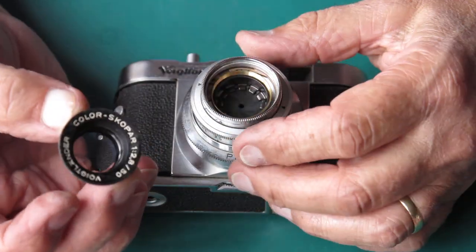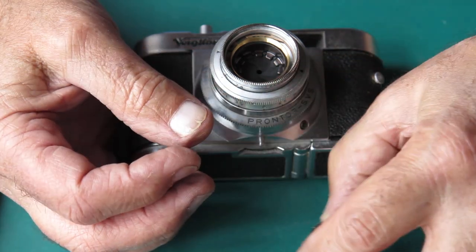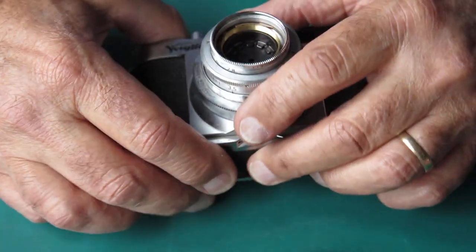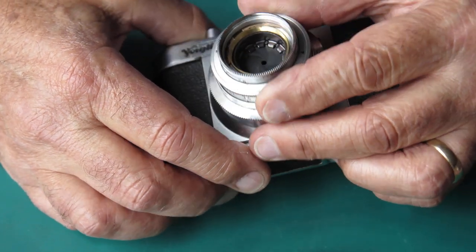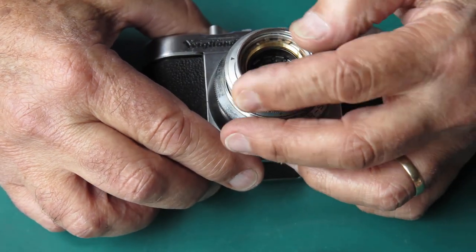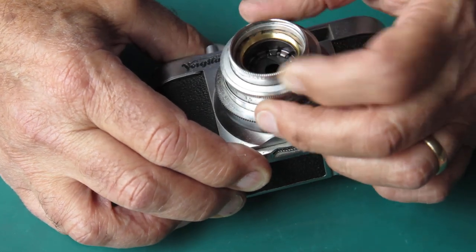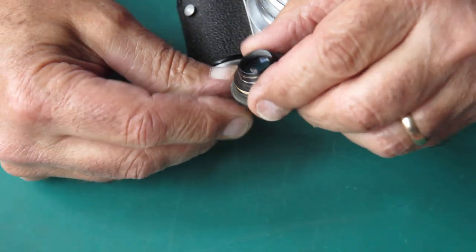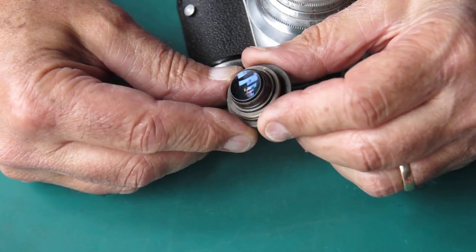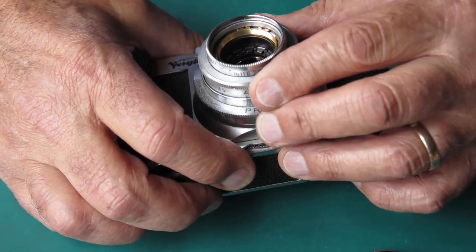So what have we got here? The whole front lens group came out. Let's see what else we've got. Does that get us any further ahead? Well, it gives us access to the inside of this lens, I suppose — that's one useful thing. But it doesn't get us any deeper into the shutter.